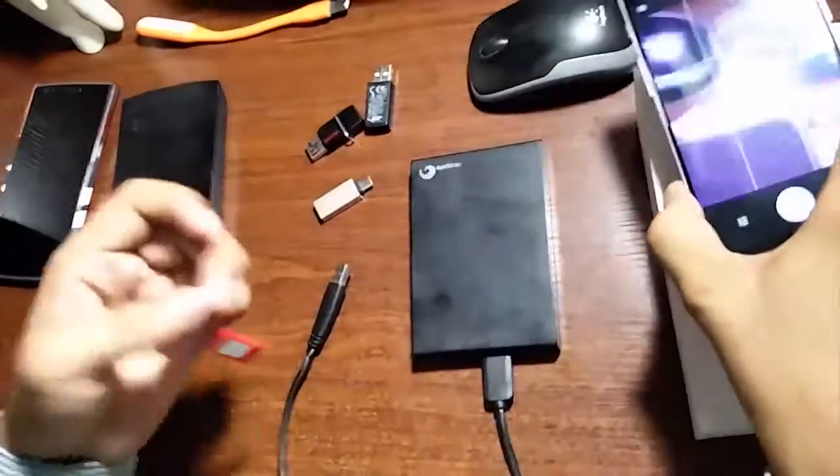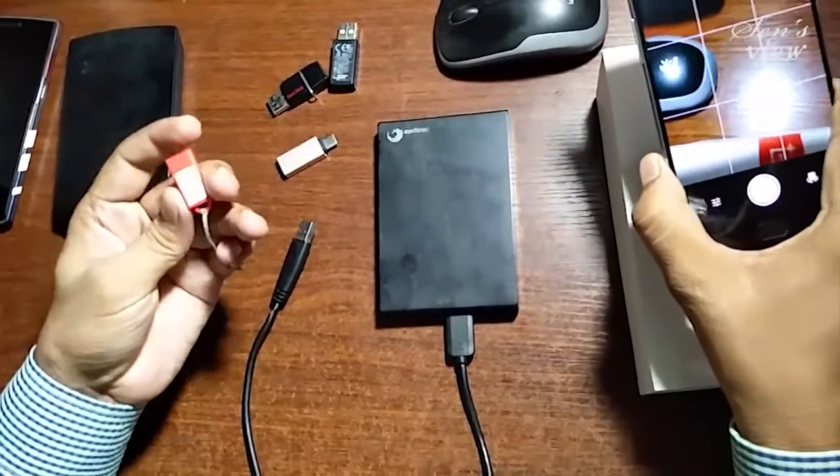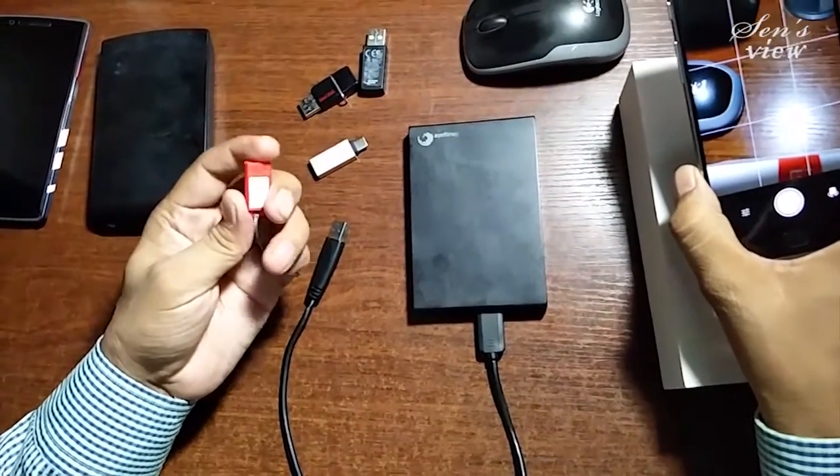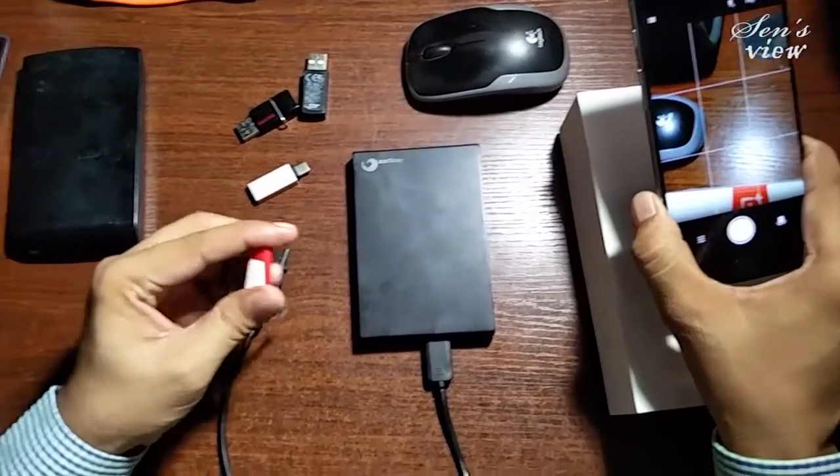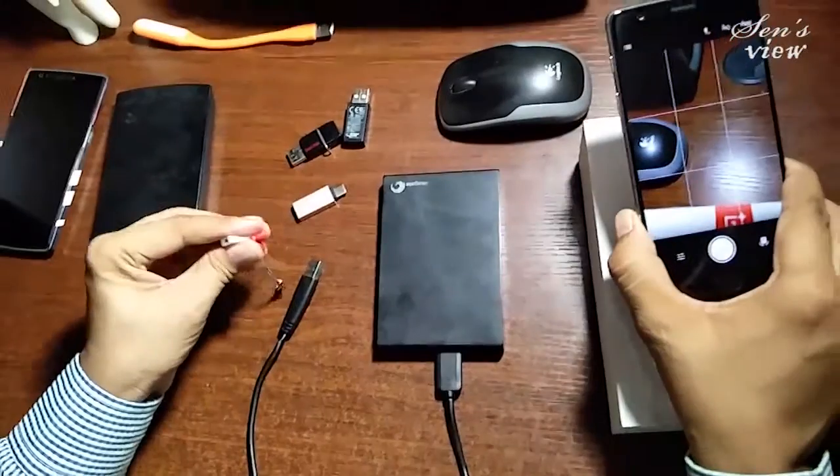That's why we have a connector for this. This is the original connector provided by OnePlus, but this was purchased at the time of the OnePlus 2, so this was perfectly okay for the OnePlus 2.